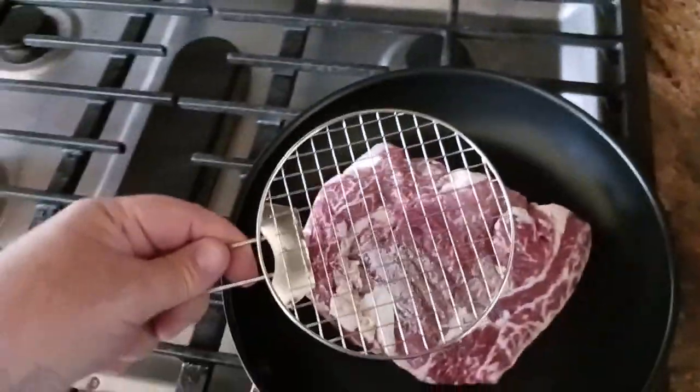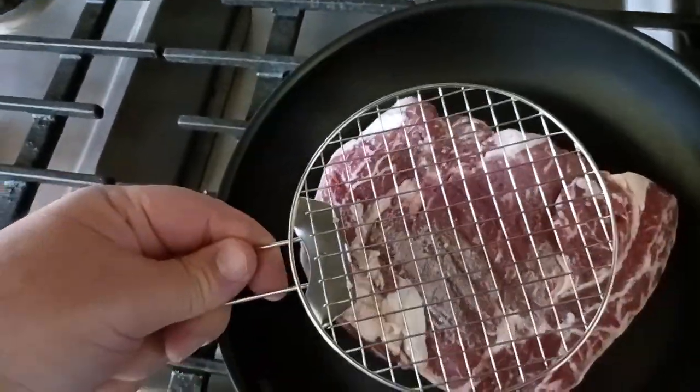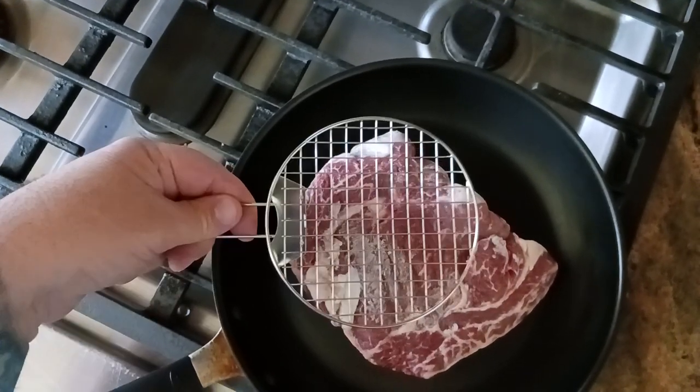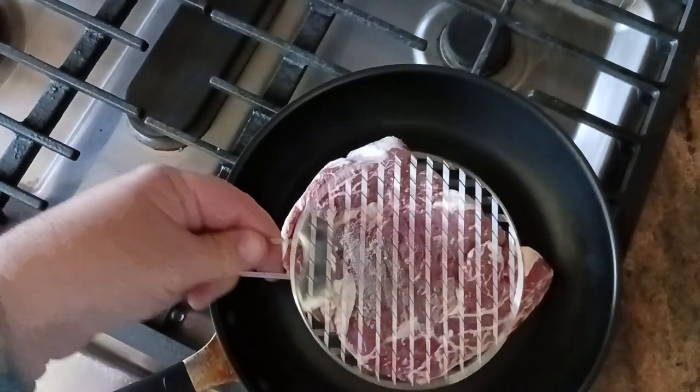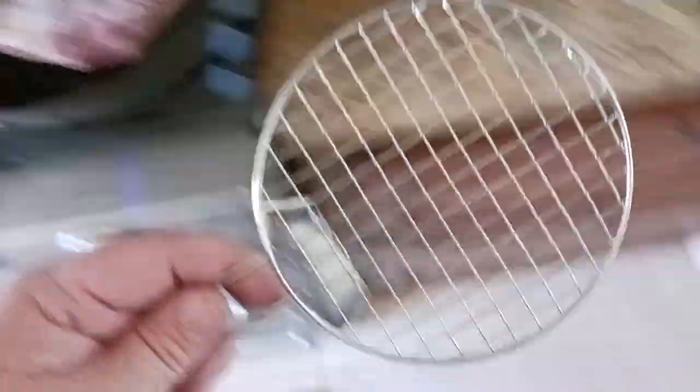You could fit half a ribeye steak on there — I'll actually show you right now, I'm defrosting my ribeye. There's the grill on top of the ribeye — you're not going to get the whole thing on there, but you can definitely do half a side, then do the other half after. Or just a huge hamburger patty. So there's your little grill.